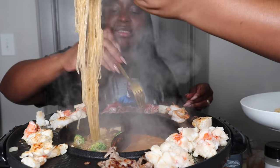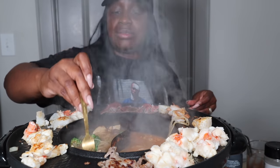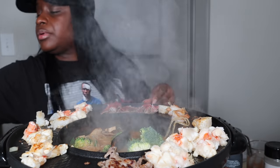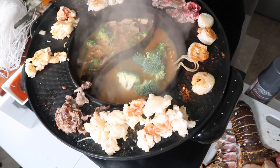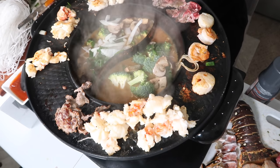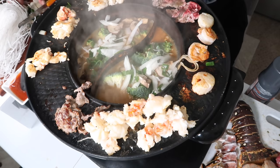Put yours on that side. These broccoli look so good. Yes, it is. You want broccoli and mushrooms? I don't want broccoli and mushrooms at the house. Oh, this is good. Now this is a hot pot.